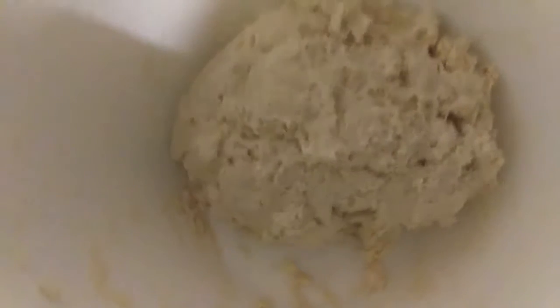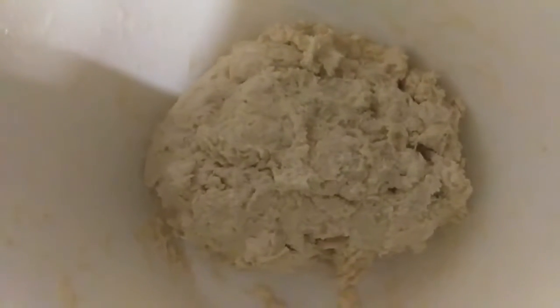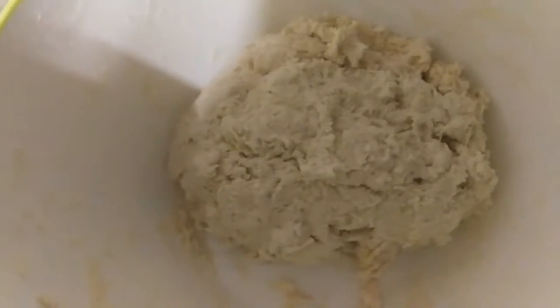I've got three cups of flour, some marjoram, and some cold water. Mix all that up and make the top and the bottom for the casserole dish. The crust is ready — I'm going to let that rest for 10 or 20 minutes.